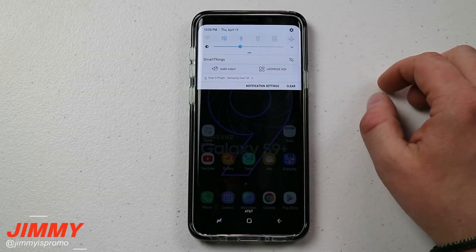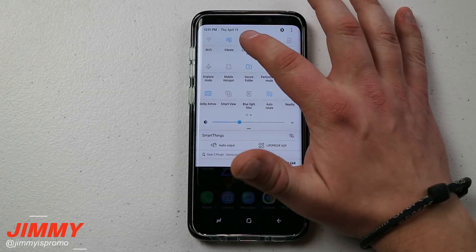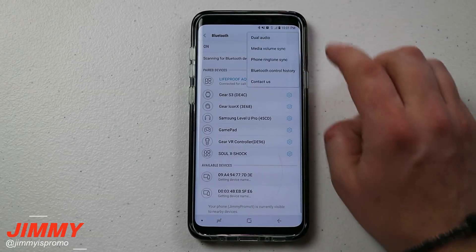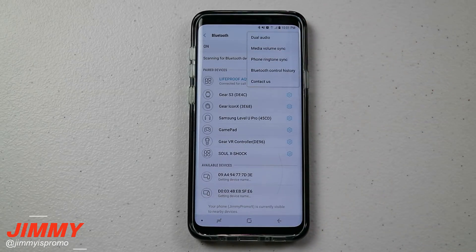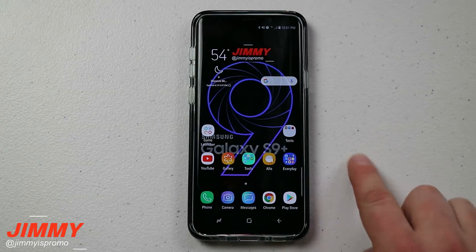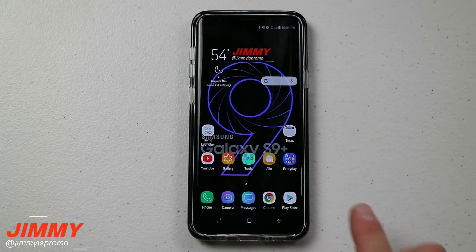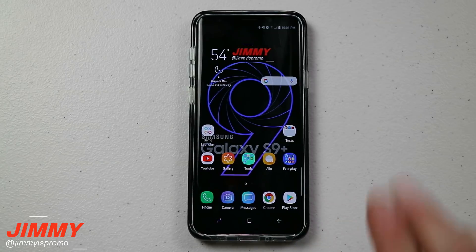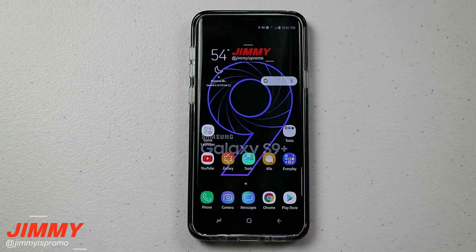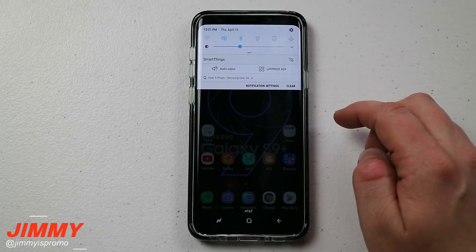Hello everybody, Jimmy's Promo here back again with another awesome video. In today's video we will be covering four very important settings or features dealing with the Bluetooth on your Samsung Galaxy S9 and S9 Plus. My goal is that at least one of these four is brand new to you, and more than likely it's going to be the fourth one I'll talk about in this video.